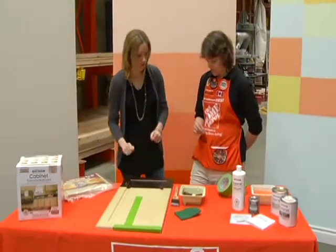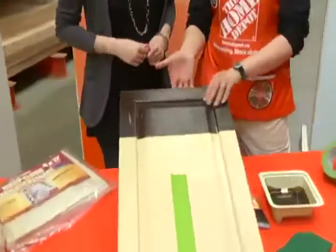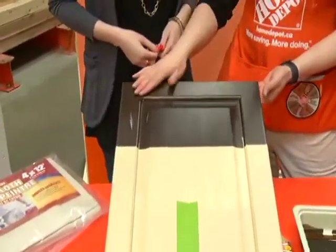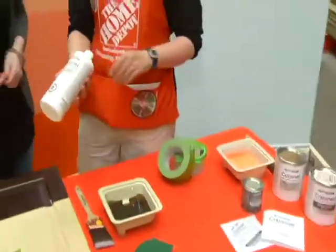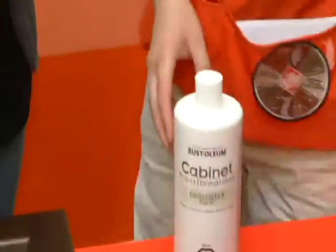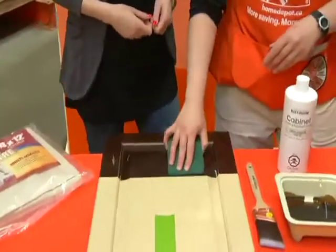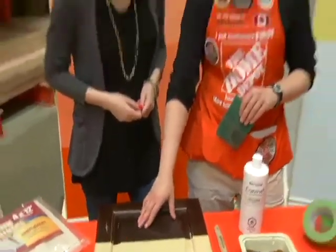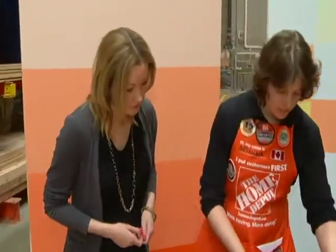So what is the process? First of all, you take your cabinets — this was the original color. You take the door off the cabinet and start with your bare cabinet. You take the glosser, put some on your scouring pad, and go in the direction of the grain. What you're doing is cutting the gloss and any grime that's on the cabinet and getting it ready to paint. That's step one.